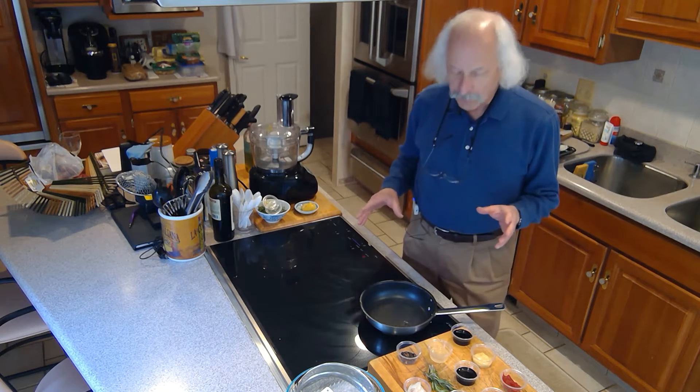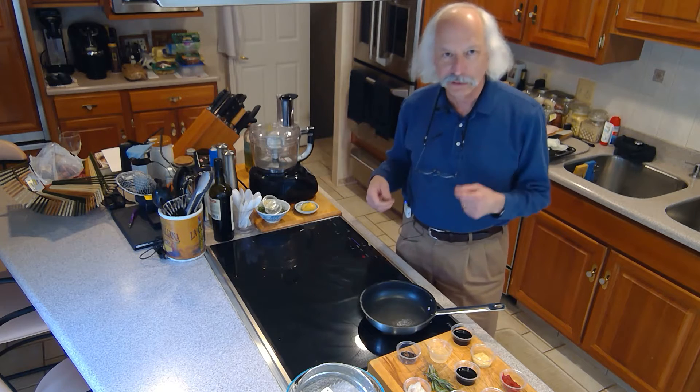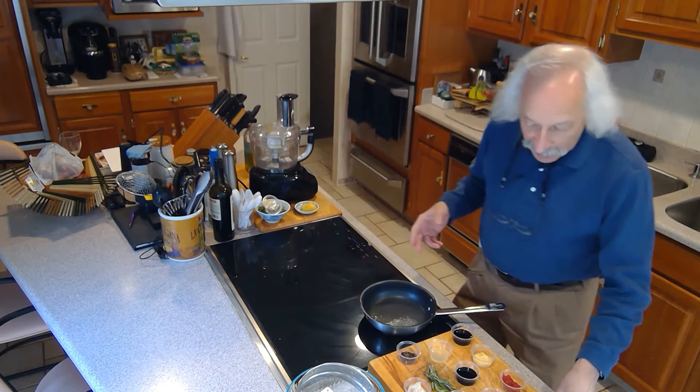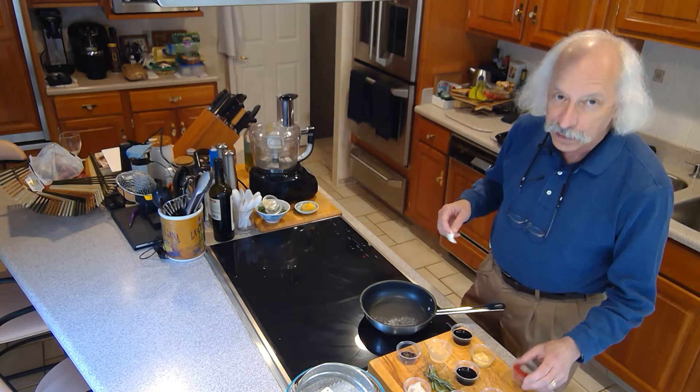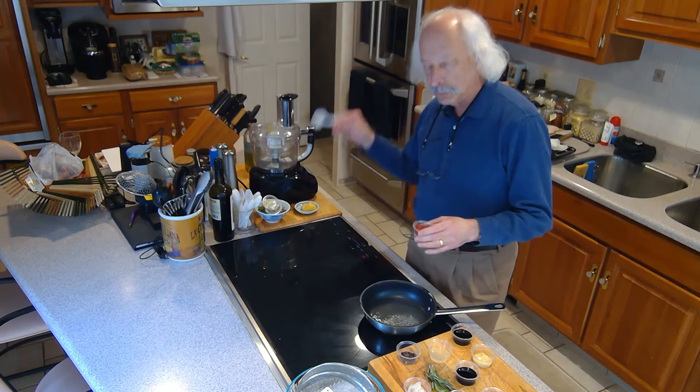Welcome. Today we're going to do a versatile kind of a sauce that I've come up with. I call it steak plus sauce and a meat plus marinade. The idea here is that while these are nominally something you would use on a steak, I'm going to actually apply it a couple of different ways. So first we're going to make the sauce and the marinade.